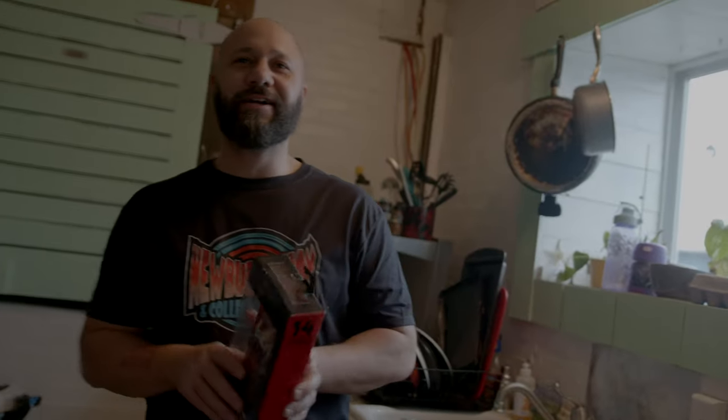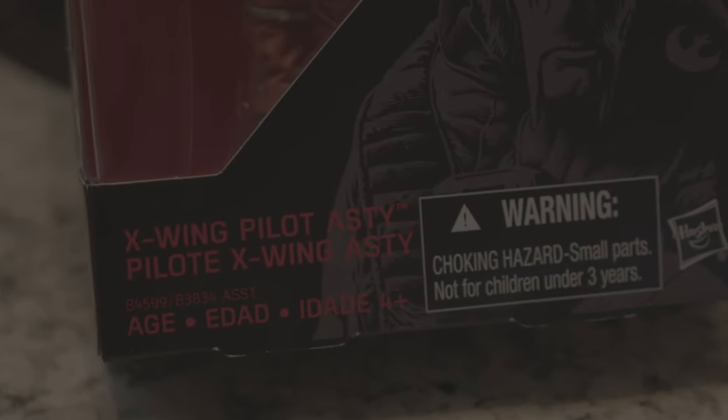Hey, Toy Games here. Thinking about opening up Asty — X-Wing Pilot Asty. He's been on my shelf for a long time and I figured, I'm bored today, today's the day I'm gonna open up Pilot Asty. I'm gonna give you some tips today of what to do with your figure when you open it.